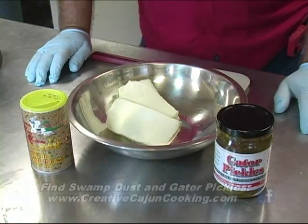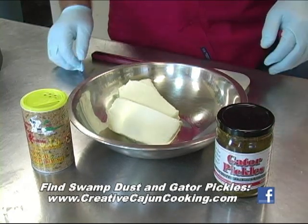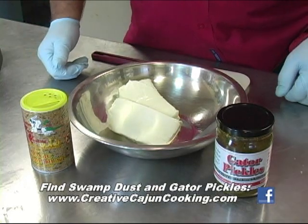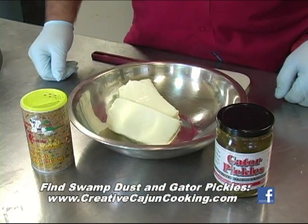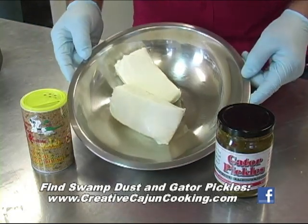For the holidays, everybody's all about a dip and a chip and crackers — sit around and munch on it. So I'm going to show you something quick and easy that we can do here in order to give you that expedience on preparing a little dish that everybody can really enjoy.